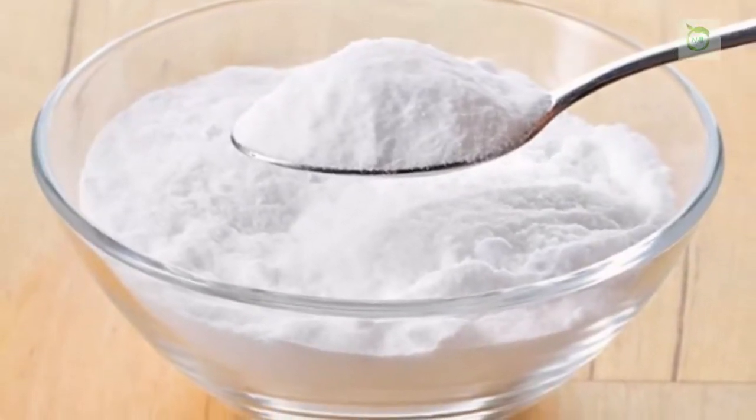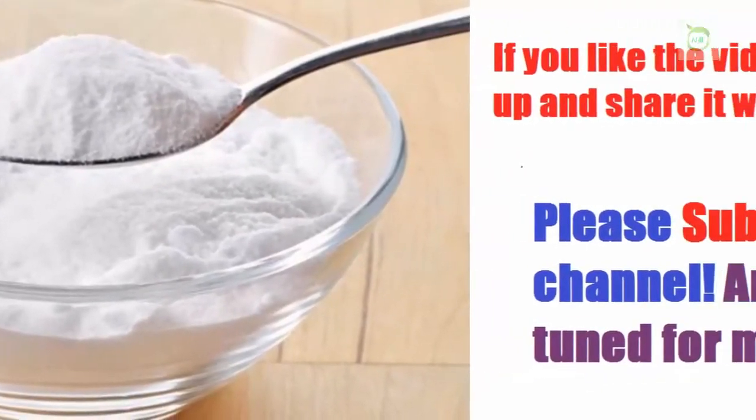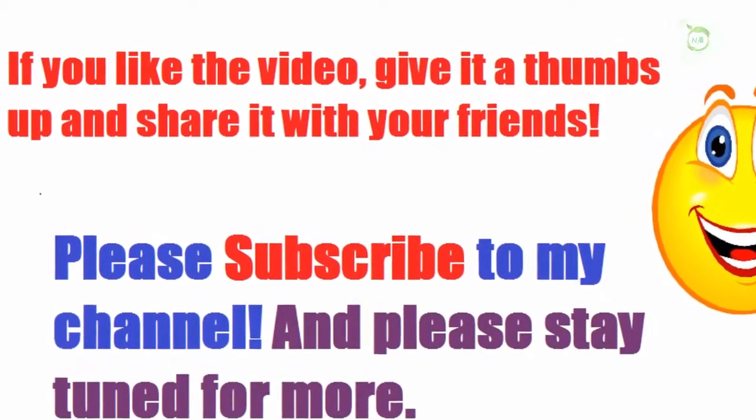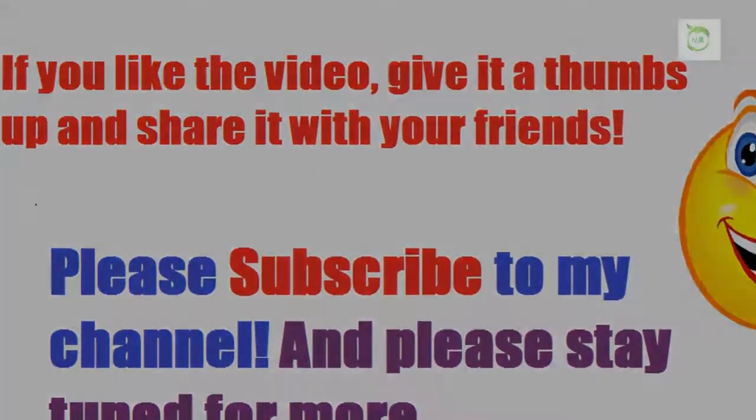Thanks to all of you who are watching. If you liked the video, give it a thumbs up and share it with your friends. Please subscribe to my channel and stay tuned for more.